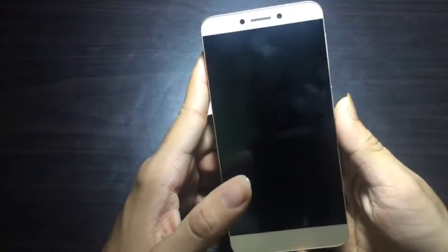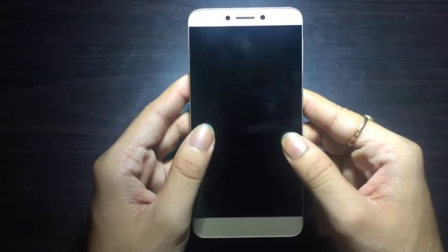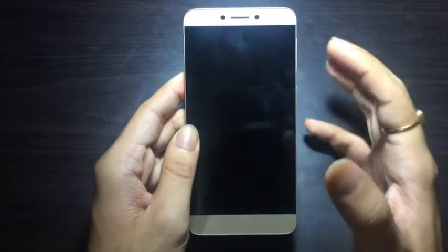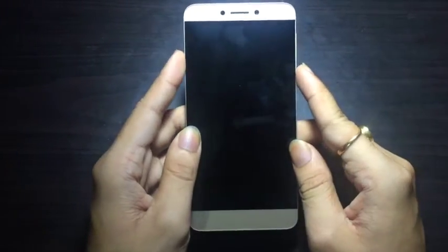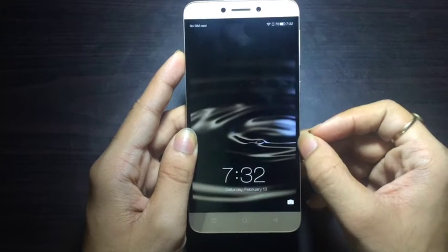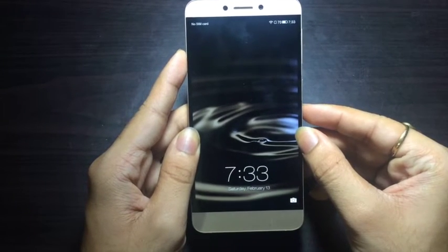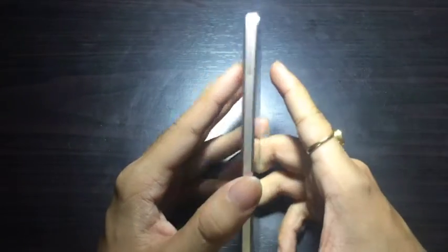Let's quickly have a look at the features of the phone. Design-wise, the phone is premium built. It appears to be bezel-free but, as you'll be knowing, it does have bezels and the screen is not edge-to-edge — there is a slight bezel at the end. The screen does appear to be very bright and colorful.